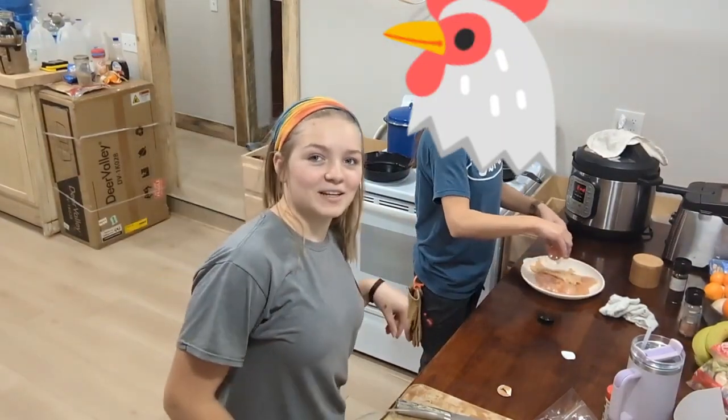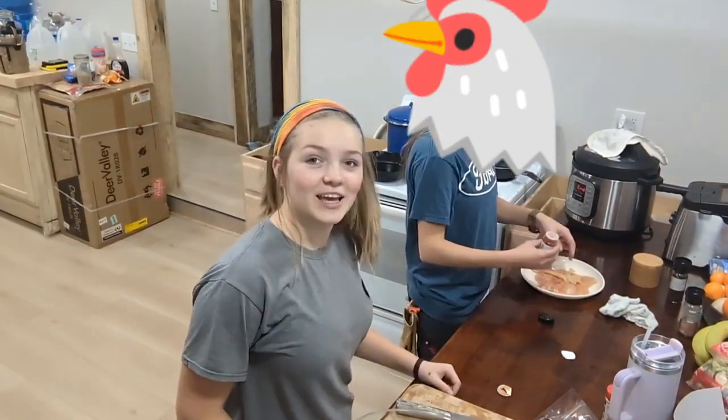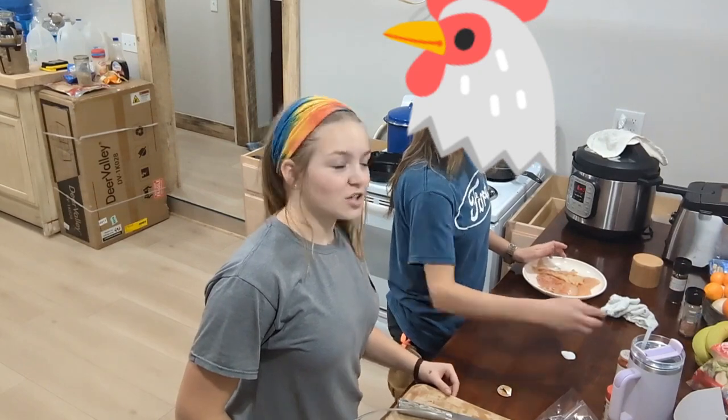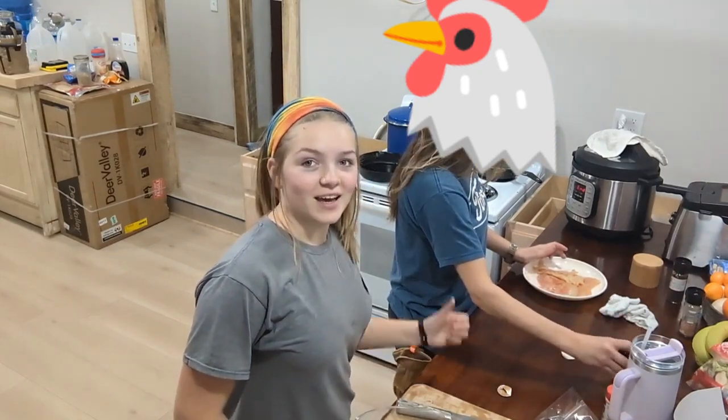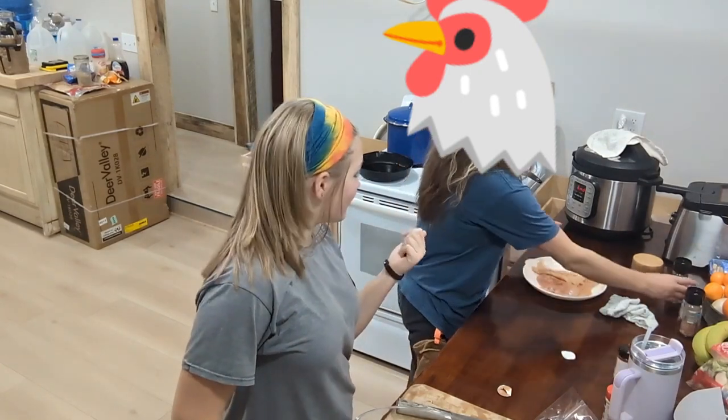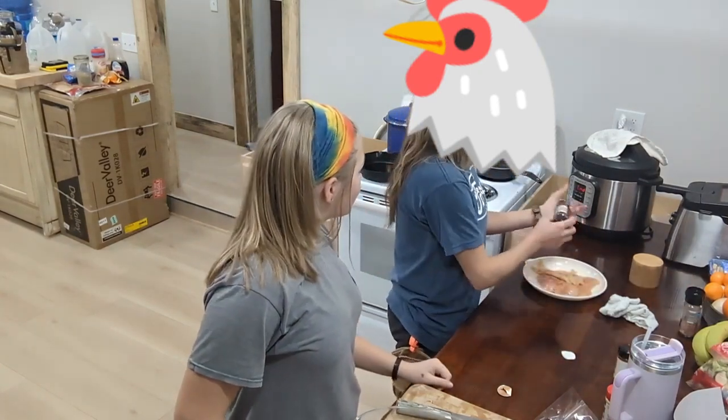Hello and welcome back to my channel. Today is going to be a cooking video. I'm making feta pasta. And what are you making? I'm making grilled chicken for a salad.